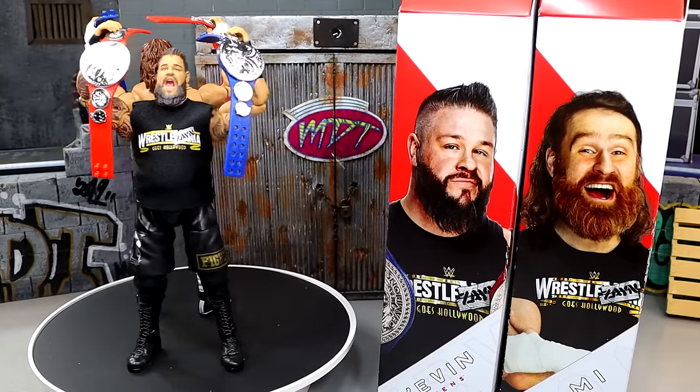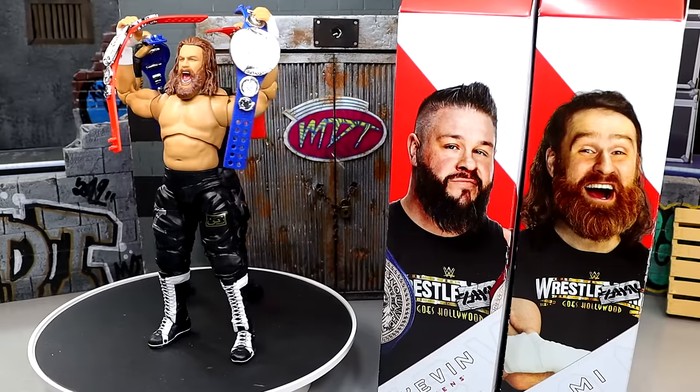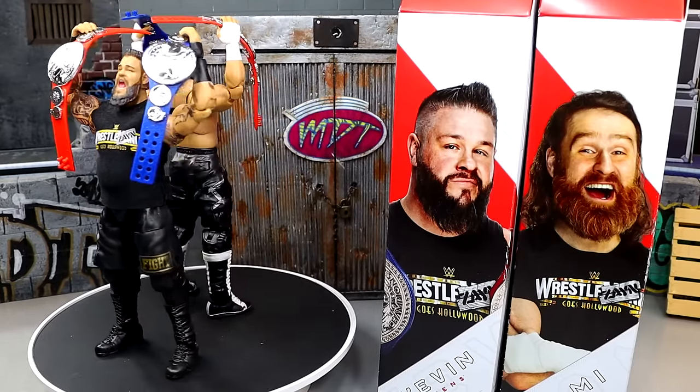You guys can let me know what you think down below. Huge shout out to our Patreon members of the EMDT YouTube channel — thank you so very much for your continued support. You guys are absolutely incredible. You can follow me on Instagram, Twitter, and TikTok at MyDamnToys. See you guys in the next video — have a blessed one.